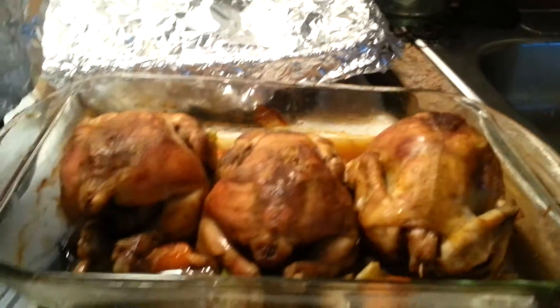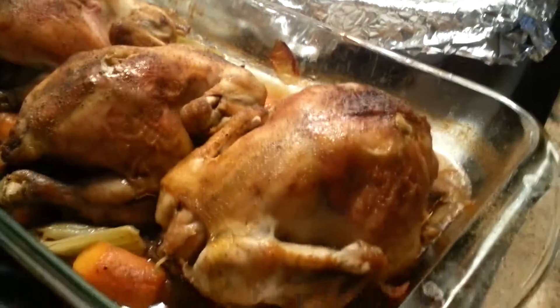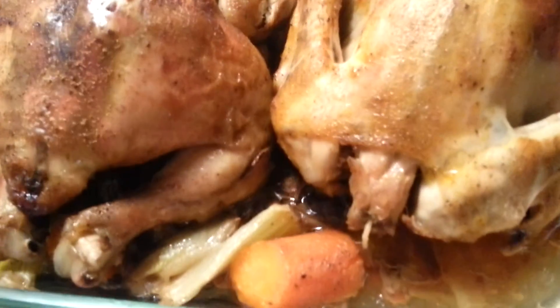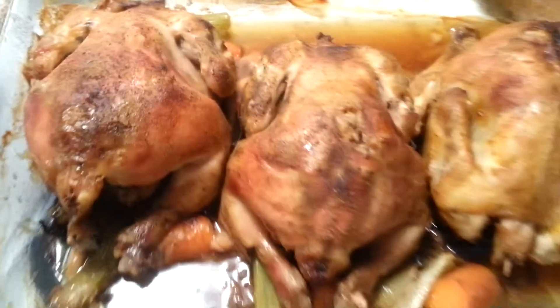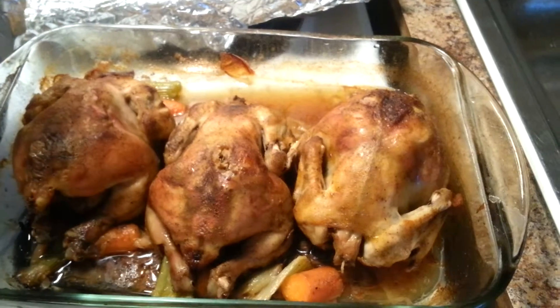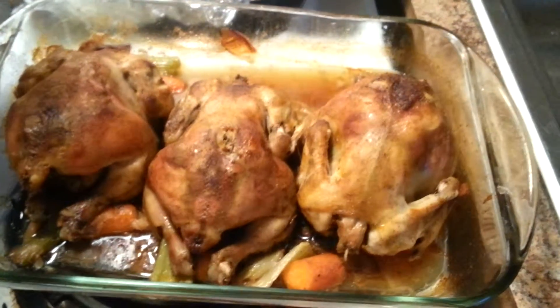Welcome to the cornish hens — look at that! Beautiful, nice and crispy on the outside, tender and very juicy on the inside. The carrots are well preserved in the juice, not dry at all, and the celery cooked divinely. It's a perfect meal for a family of six. The party's about to start — keep subscribing, and happy eating!